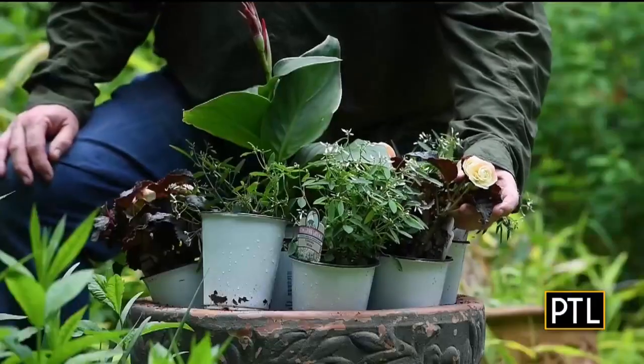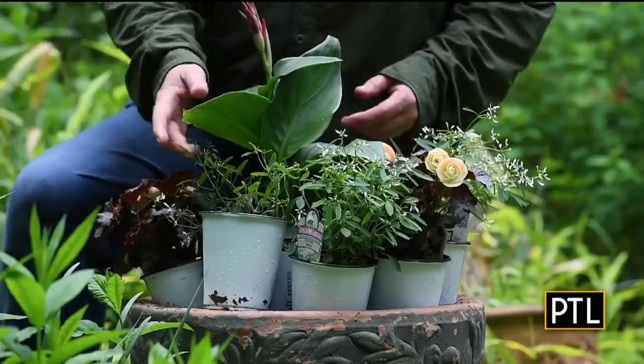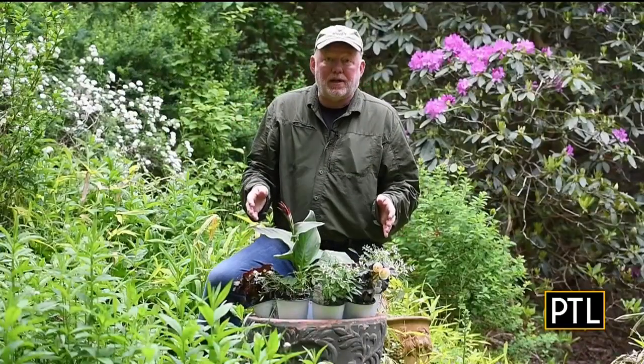If you love pots overflowing with flowers, gardening editor Doug Oster says try planting with veggies and herbs too. Today we are in the garden with Doug to see how he does it so we could try it too. We're talking all about planting containers and we're going to use our thriller, filler, and spiller formula to plant a really pretty pot.